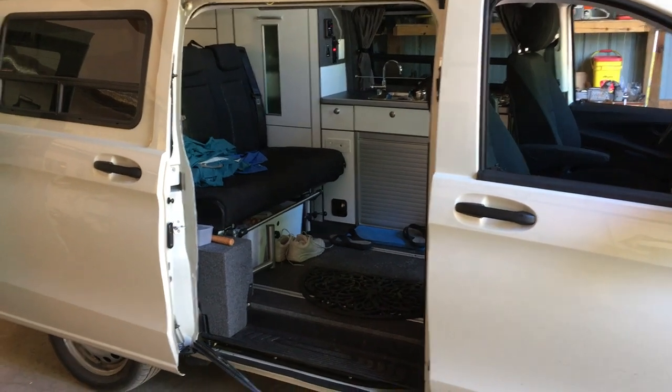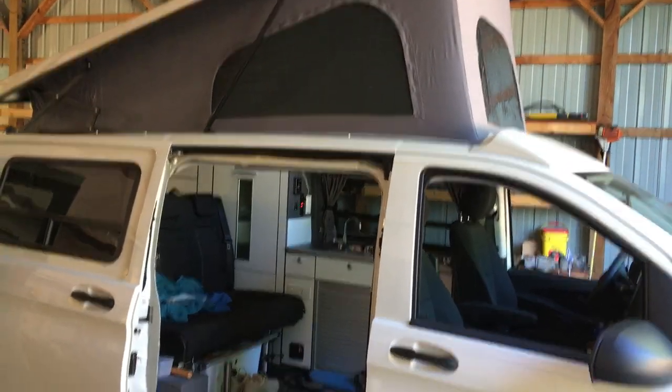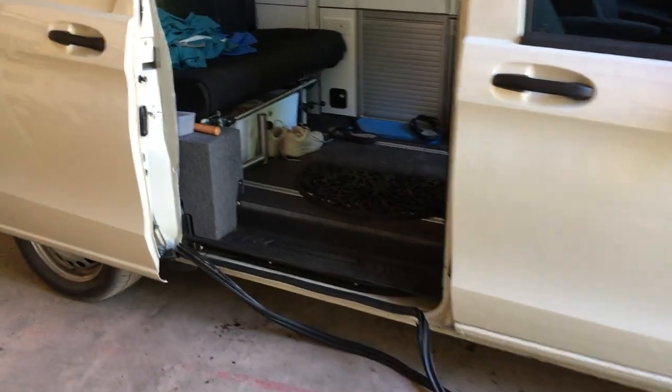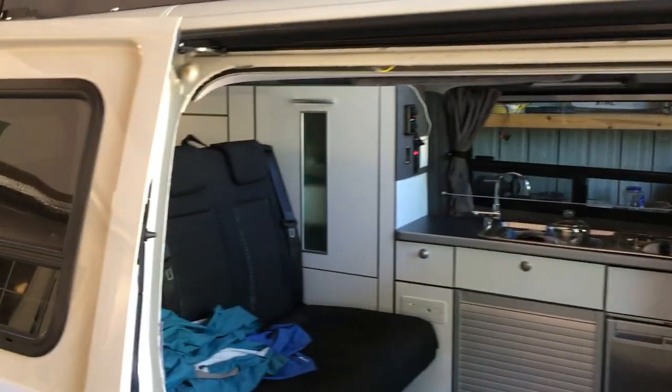We're making a screen for the new Mercedes Metris. This one's been converted to a camper and the gasket is removed. It took maybe a minute to remove the gasket — just pull it off.